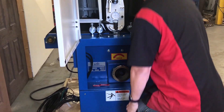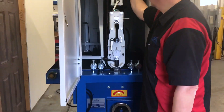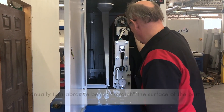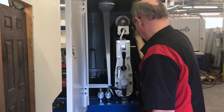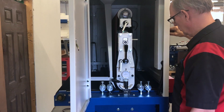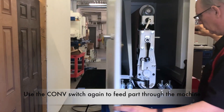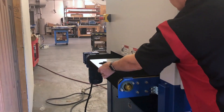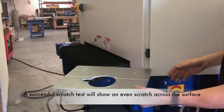Note that the abrasive belt is not powered up during the scratch test method. As a reminder, never turn the selector switch to the head position while hands are near the sanding belt. Once you have set the conveyor table height, turn the selector switch to CONV to feed the part through the machine. An even scratch along the width of your part indicates a successful scratch test.